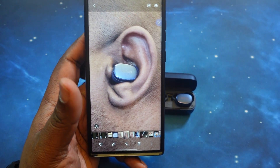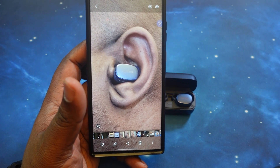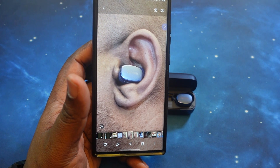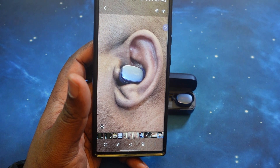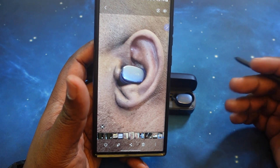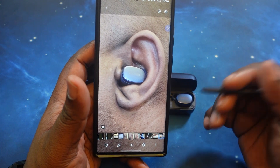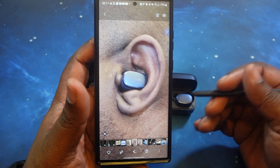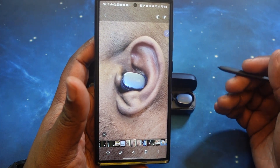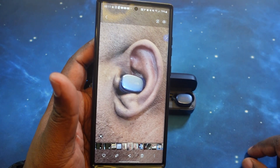You can easily forget that you're wearing these long term — they get so comfortable. I actually fell asleep with them in and didn't get any irritation. Granted, I didn't sleep all night with them on, but when I woke up I realized I still had them in my ear and had to take them out. Even after removing them, I didn't have any type of irritation afterwards. So let's go ahead and finish our comparison testing and come back with that all-important sound test. Stay strapped in.